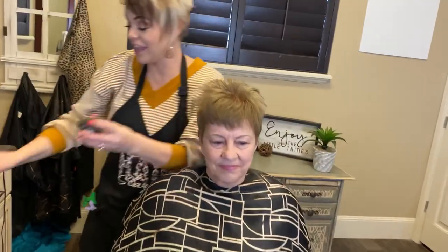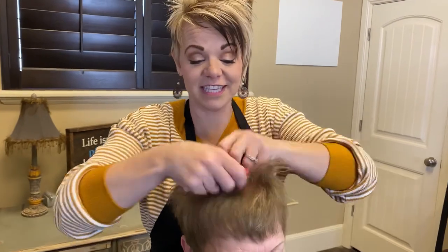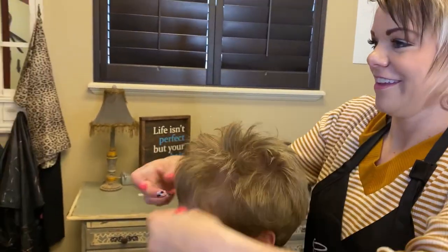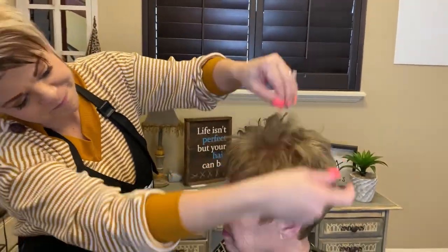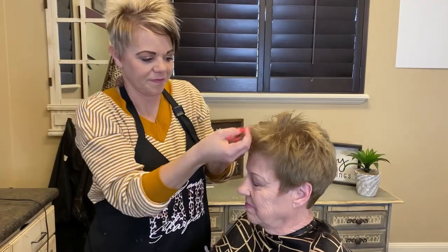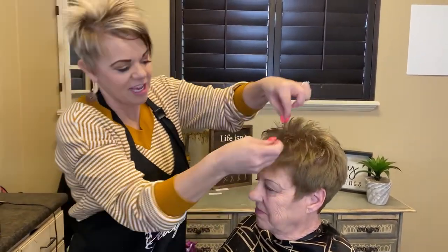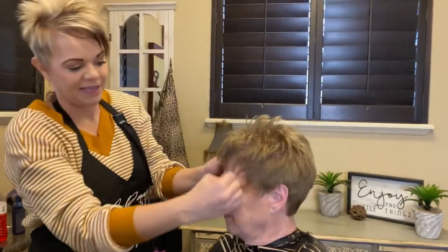Okay, the clay — I'm going to rub it in my hands and I'm going to come in here and piece this out. We'll piece out this front and that way you can see if you need to piece anything else out.